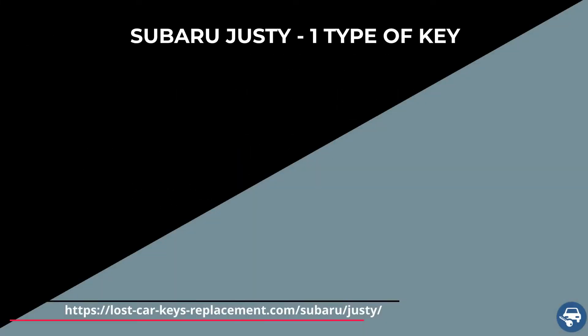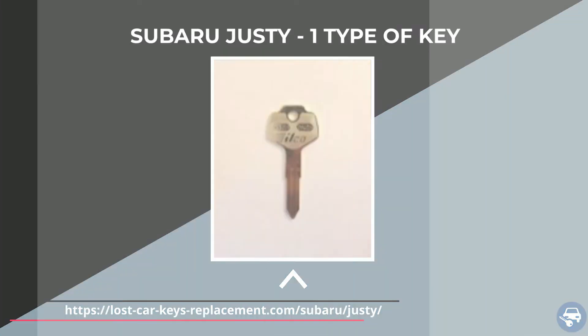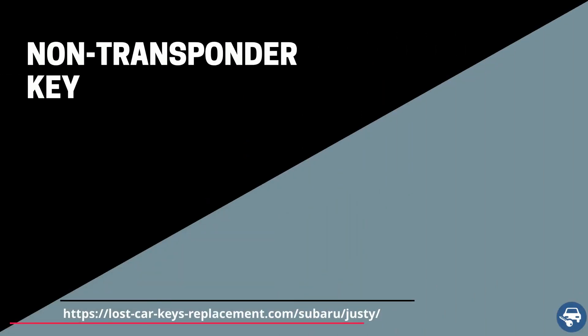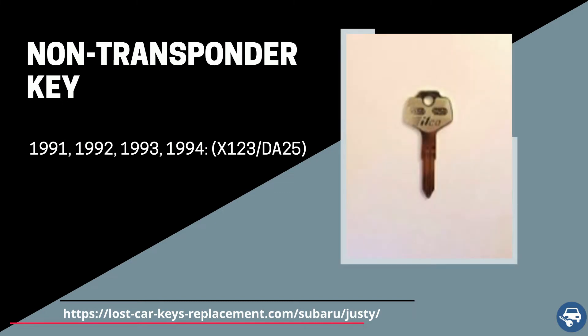So the Subaru Justy has one type of key, which is a non-transponder key — just a simple metal key without any security features. Between 1991 and 1994, we have a non-transponder key with part number X123 or DA25.